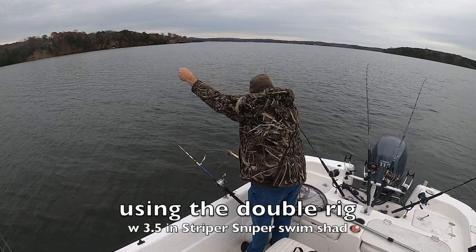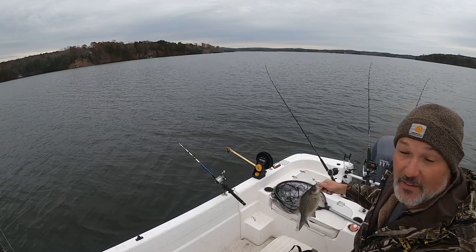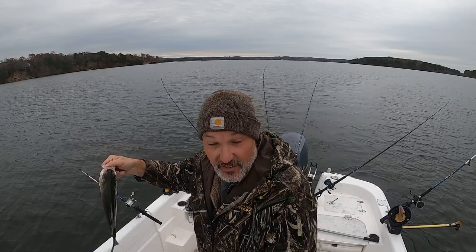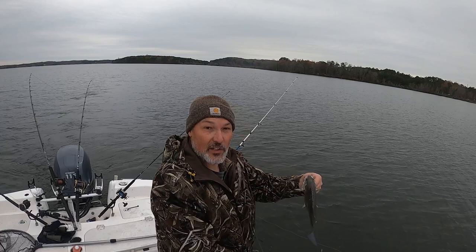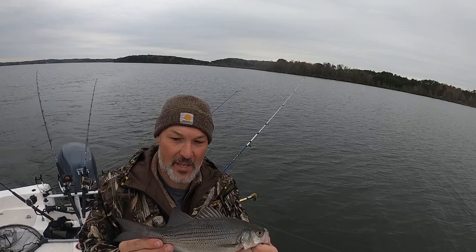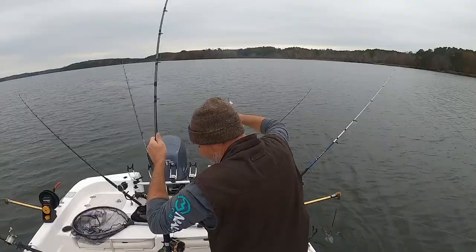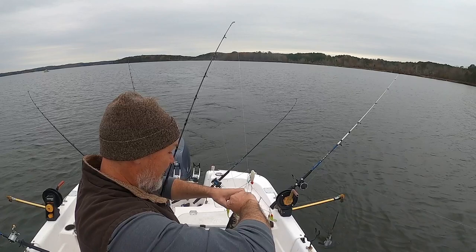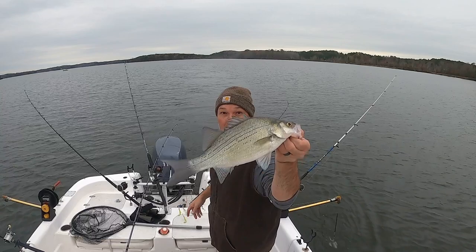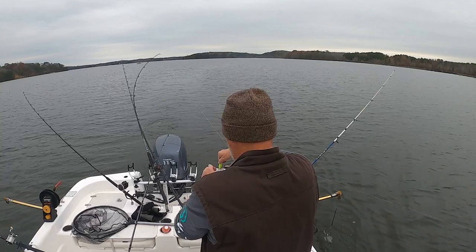That's not a striper — that's the biggest white bass I have ever seen. The biggest one I've ever caught! I think he's going home for dinner. We're going through a wide of them. That's still a good one — a daggum good white bass! There we go, got another one.